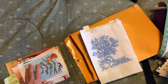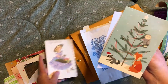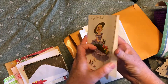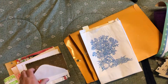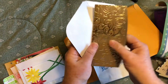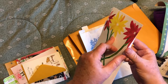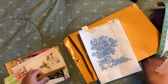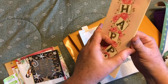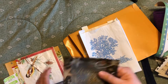Everybody gets one of these index dividers, and everybody gets six greeting cards — some are new, some are old, some have envelopes, some don't. For example: a newer Christmas card with its envelope, a vintage get-well card without an envelope, a money holder card with metallic detailing, a newer blank card with envelope, a vintage Holly Hobby card, and a vintage happy birthday card.